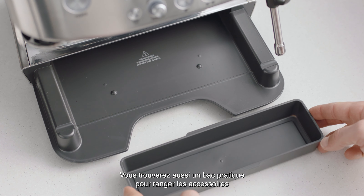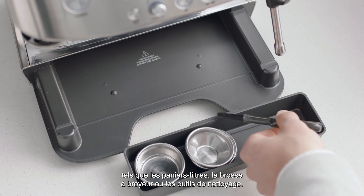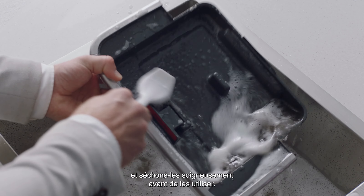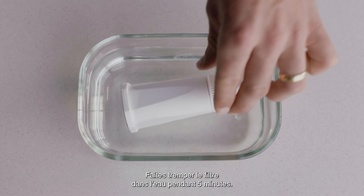You'll also find a useful tray that can be used to store accessories such as filter baskets, burr brush, or cleaning tools. Right now, let's wash all the parts and accessories and dry thoroughly before use. Soak the filter in water for five minutes.